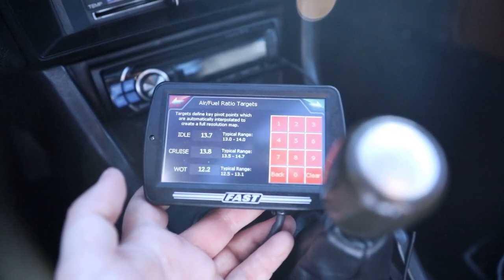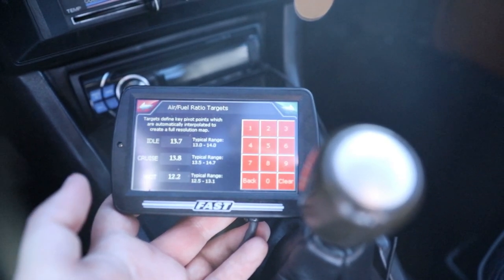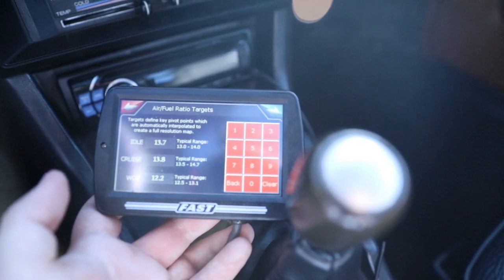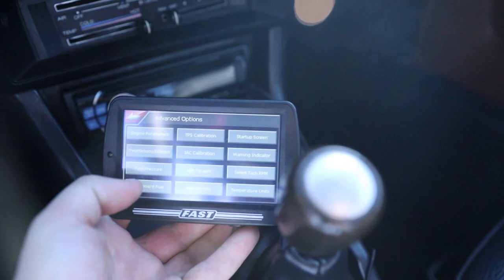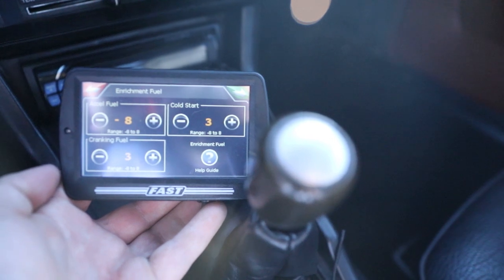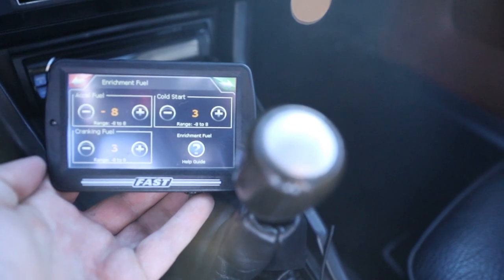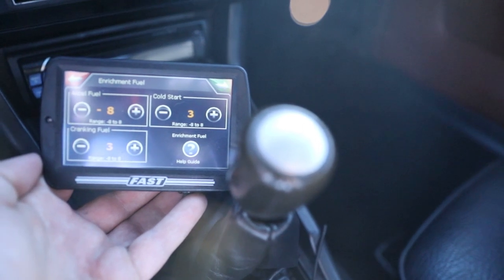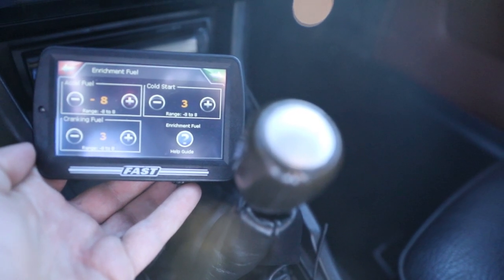Starting here with the air-fuel ratios, these are the current targets I have set up. These may be different depending on your particular configuration of engine, but these seem to do the best for not having a lot of searching and giving me pretty good overall performance. The more important one is the enrichment ratios. This took me some tinkering, but I believe this is probably the best configuration for my setup. I had to take everything out of the acceleration fuel simply to give it a little more throttle response when I initially stepped on it to keep it from over-enriching going from idle to transition. I then had to give it a little more fuel on cranking and cold start to get it to run well before it stepped into the maps.